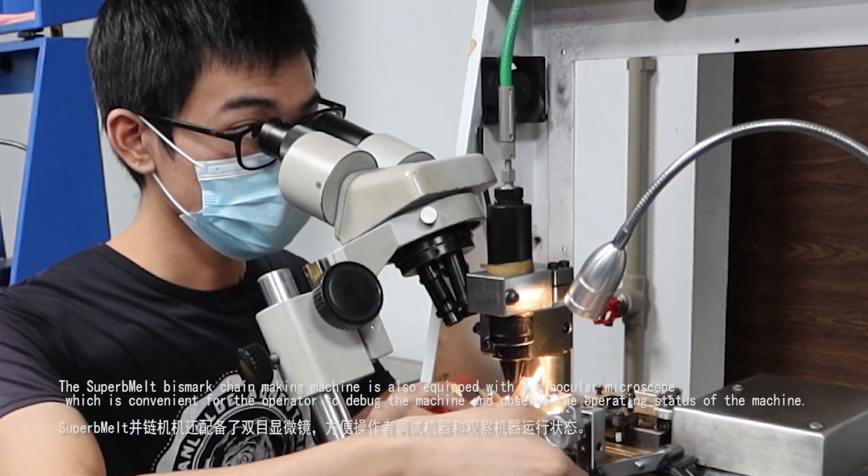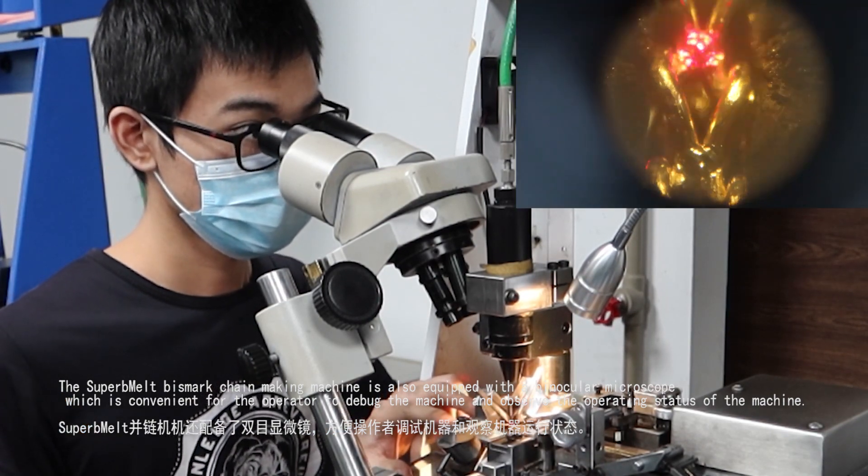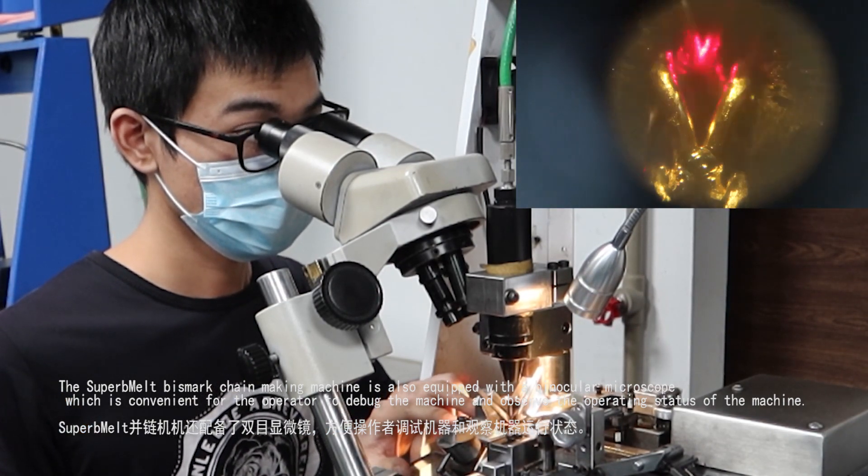The Superb Melt Bismarck Chain Making Machine is also equipped with a binocular microscope, which is convenient for the operator to debug the machine and observe the operating status of the machine.